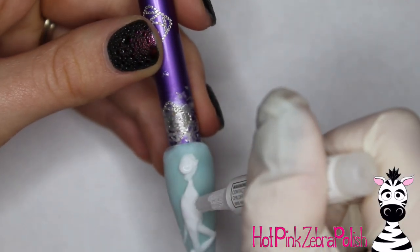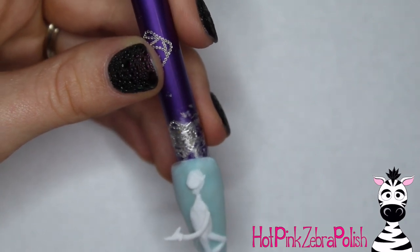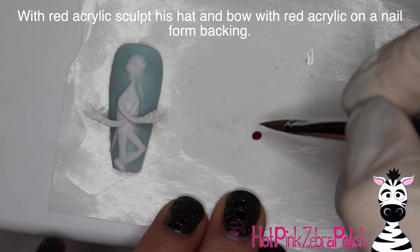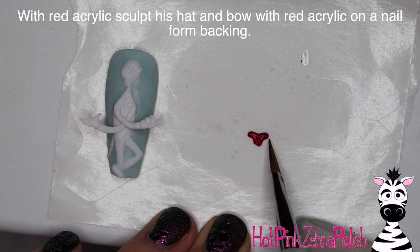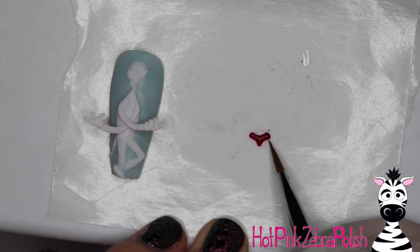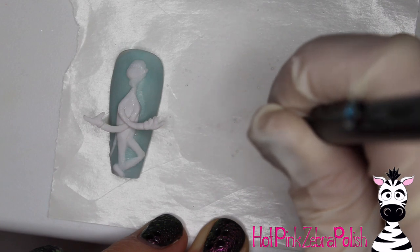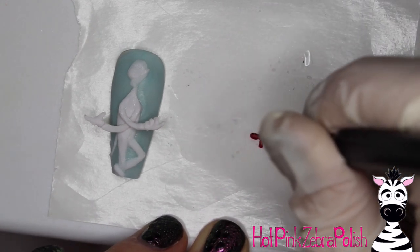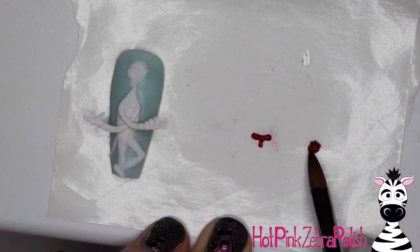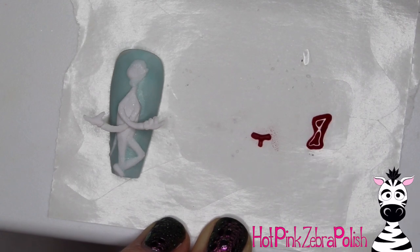I'm going to be adding a little bit more to his face. The funny thing is my dad does not really like the Cat in the Hat — he says it gives him anxiety. Glue his arms on going crisscross across his body. Then with red acrylic, I'm going to start sculpting his hat and his bow — he's got a bow going right across his neck like a bow tie. This nail design is so detailed, but it has very minimal different colors: pretty much white, teal, and red.